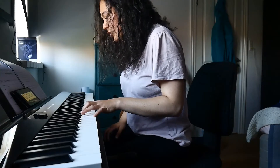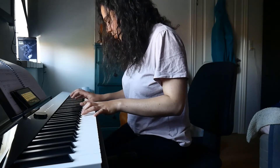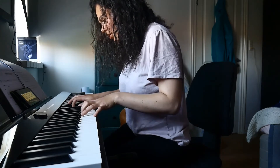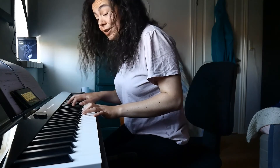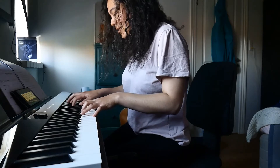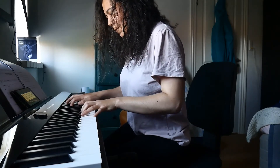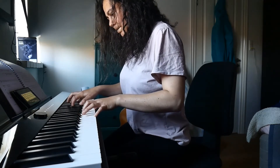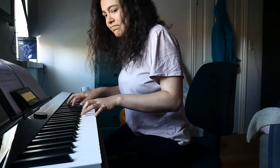And how about Bmaj7b5? So here it goes. If you're brave and you add a 9th, it's gonna sound like this. Pretty cool, huh?